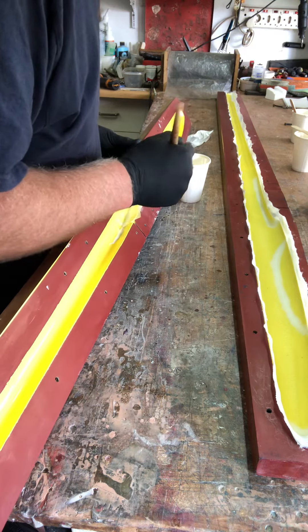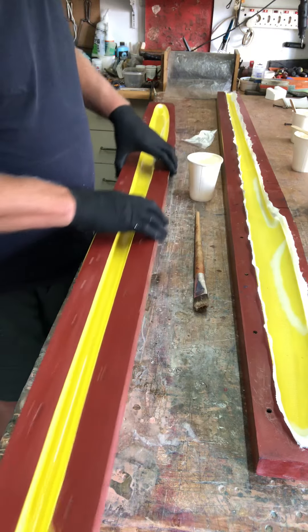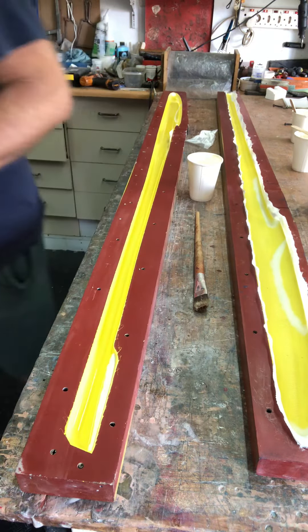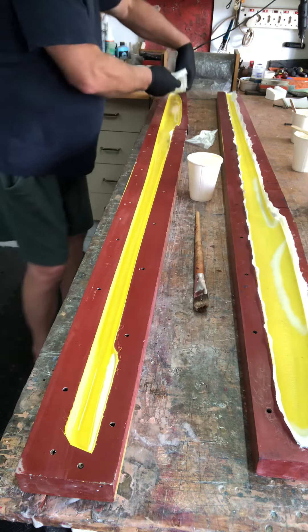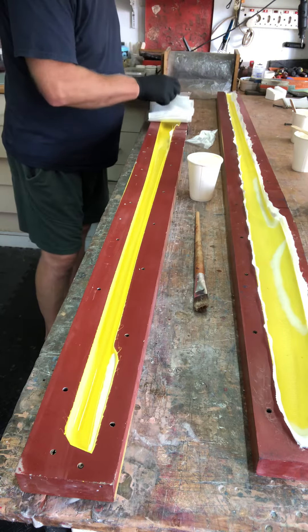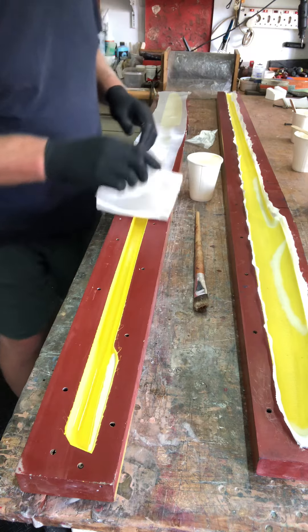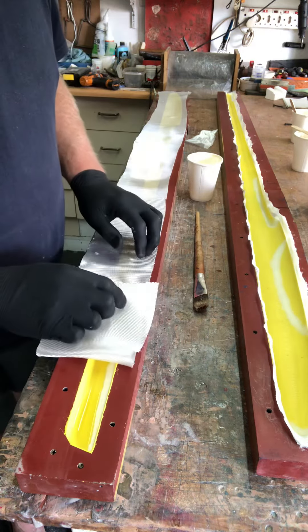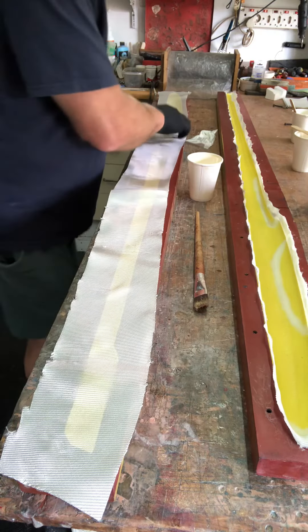Alright, let me put the layer of fabric on for the entire length. Just so I didn't forget — the fillet around the canopy. Alright, so this is quite narrow here, I just need to widen it up here.